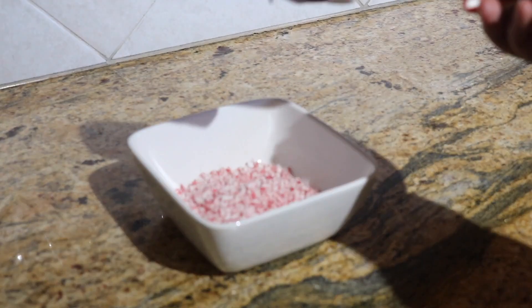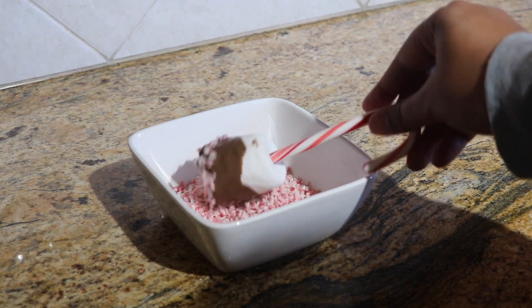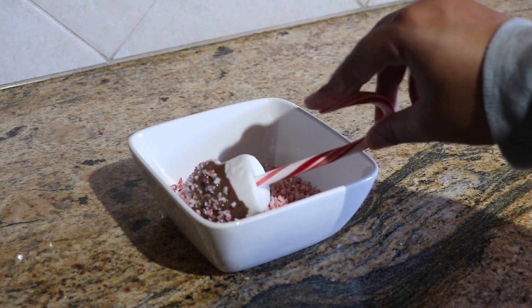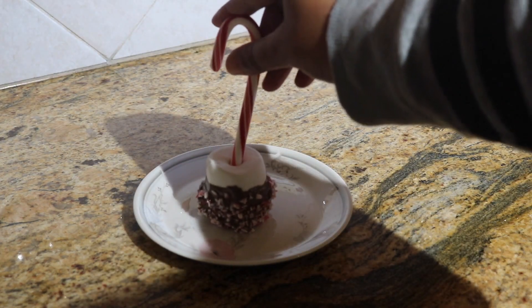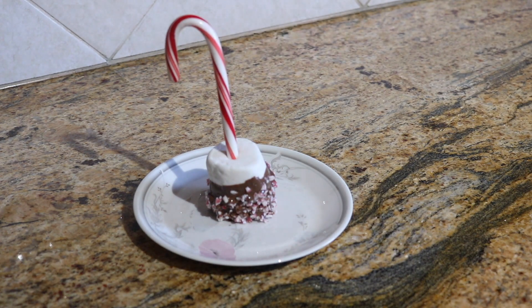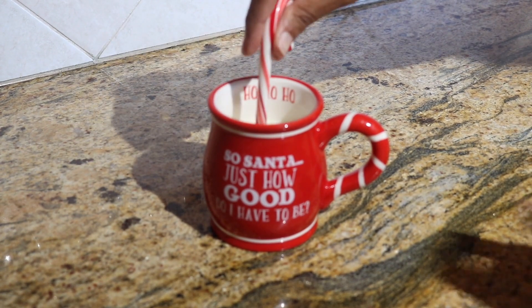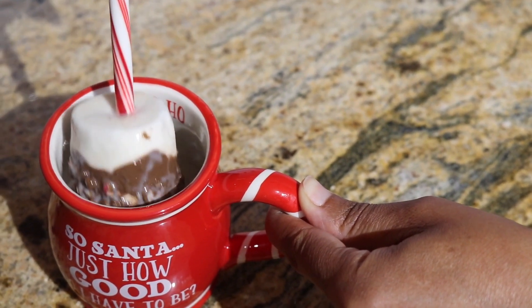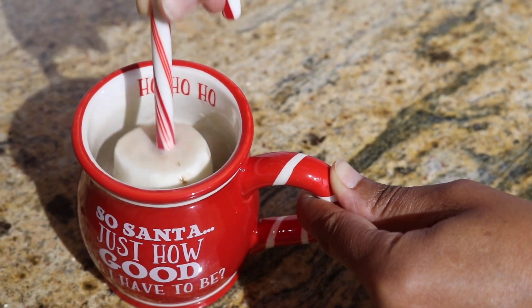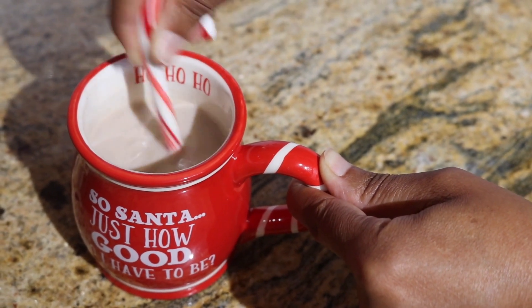We have some crushed peppermint candy, so dip your chocolate-covered marshmallow into the candy — it gives a nice finishing touch. Then fill your mug with warm milk, stick the marshmallow in, and stir. The chocolate and marshmallow slowly begin to melt into the milk, and you can see the color turning. So yummy — Christmas all up in your mouth!